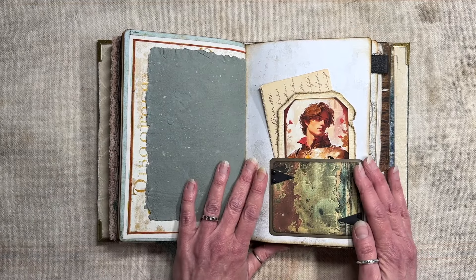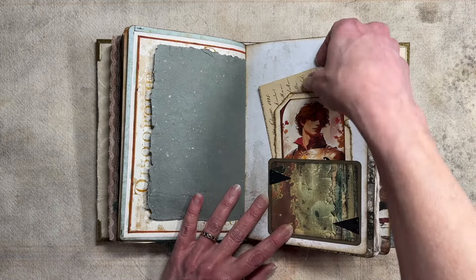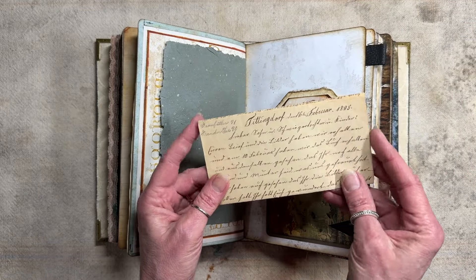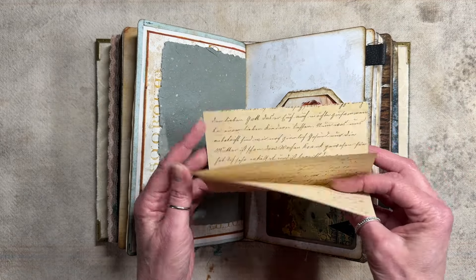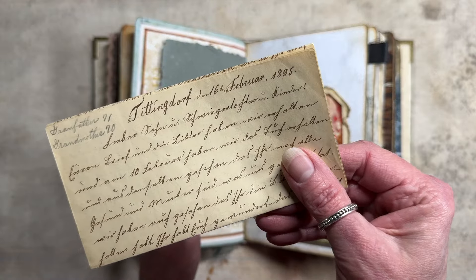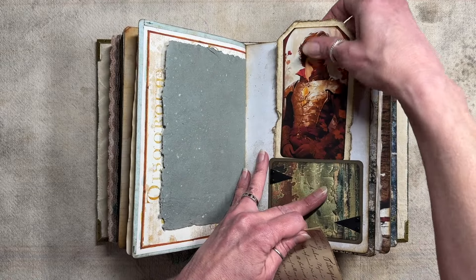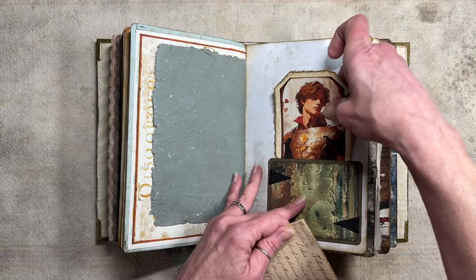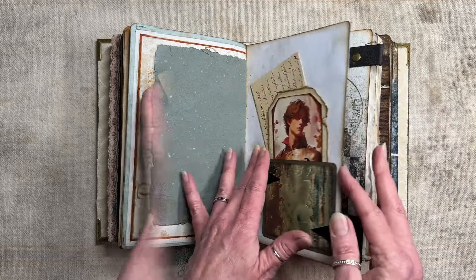And there's another pocket that has a letter — a legit letter from my ephemera stash, from 1895. The handwriting on this is absolutely gorgeous. And then another tag of the messenger tucked in the little pocket there.